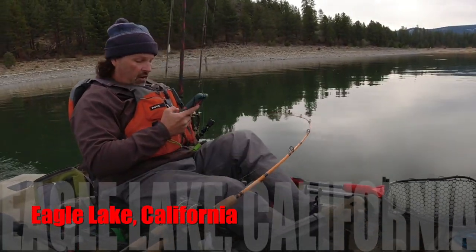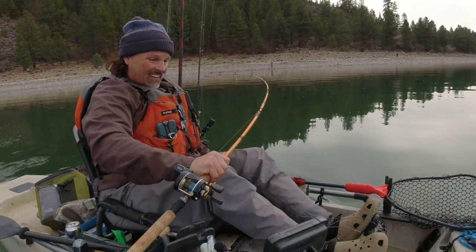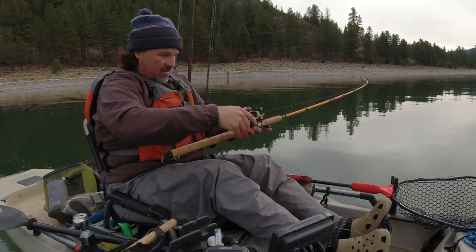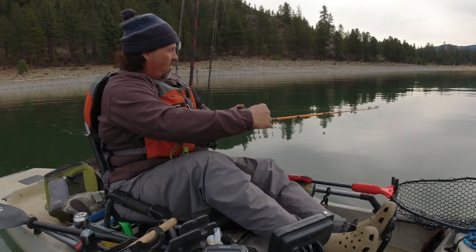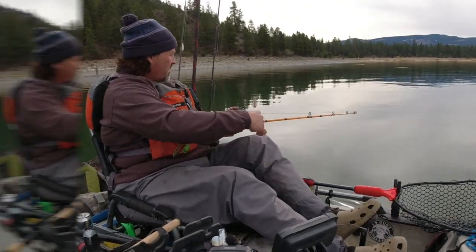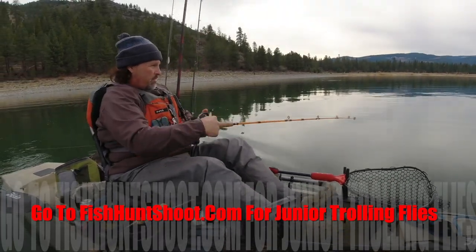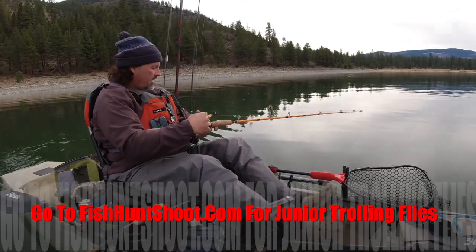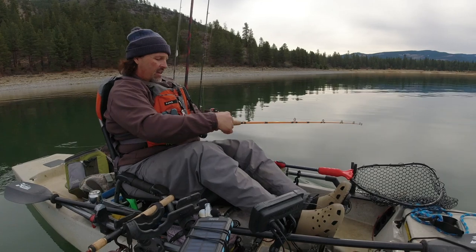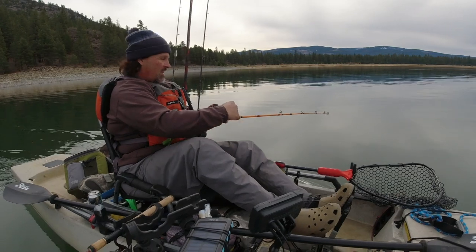Fish on! We got them dialed in — got the pattern. Small orange junior troll and fly, 12 feet deep, hybrid lead core rig. I was talking to Wes on that one and it's just hammer time. This one doesn't feel as big but you can't tell until you get them up.